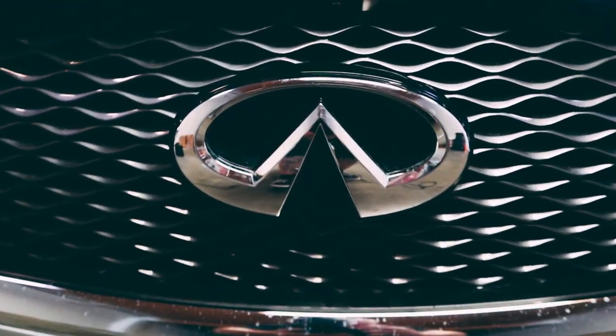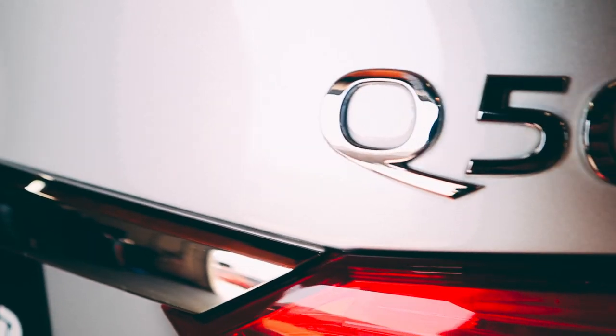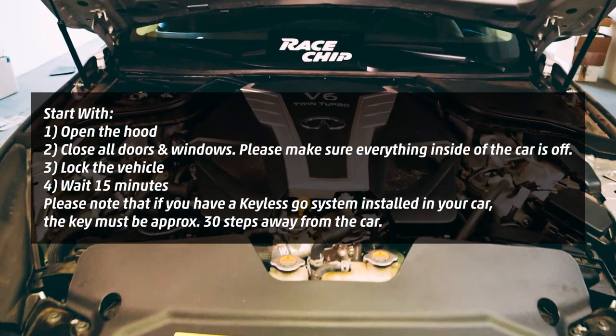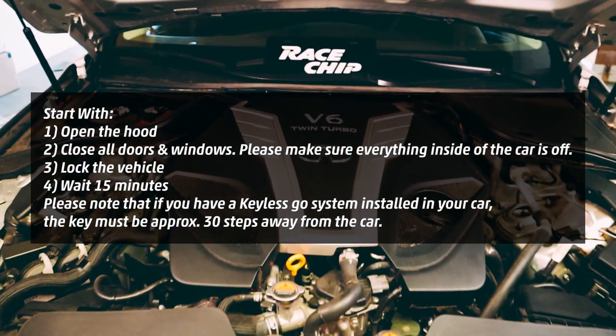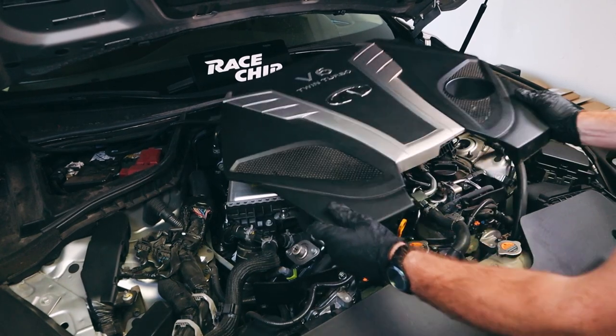Hey folks, today we're going to be installing a Racechip GTS Black on an Infiniti Q50 V6 3.0 Twin Turbo. First, we're going to start by removing the plastic engine cover.